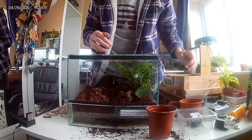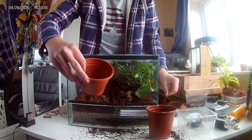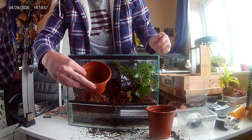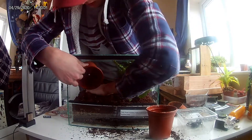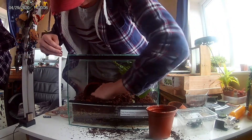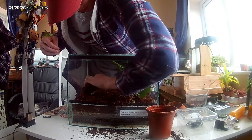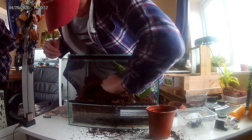Next we'll be adding the hide. I've chosen to use a plant pot as the hide. What I like to do is move lots of soil, put it there, and add soil in and above so it's almost like a little cave for the scorpion.